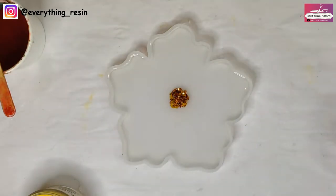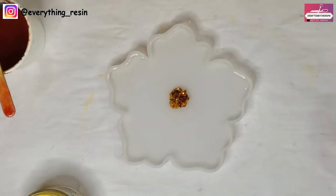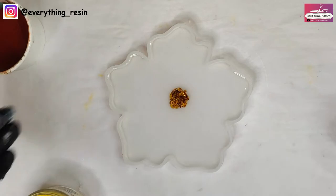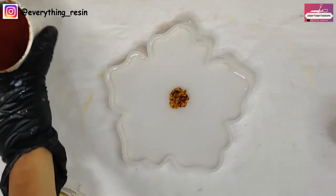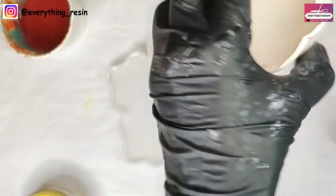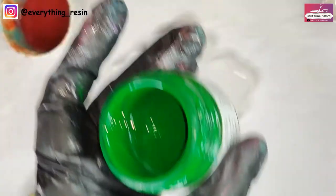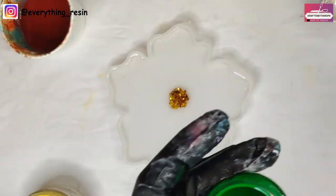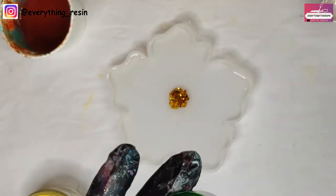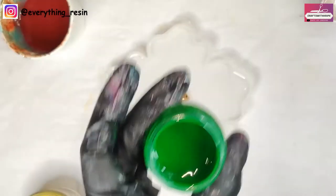I'm hoping you have watched my previous video on the step-by-step tutorial to make the 3D flowers, so I've skipped all those parts — you can click the link above to watch the video again. It's been around 45 minutes and the resin has already thickened up. I've poured around 60 grams of clear resin in this flower coaster, removed 8 to 10 grams for my green opaque pigment, and another 5 to 6 grams for the yellow mica powder.